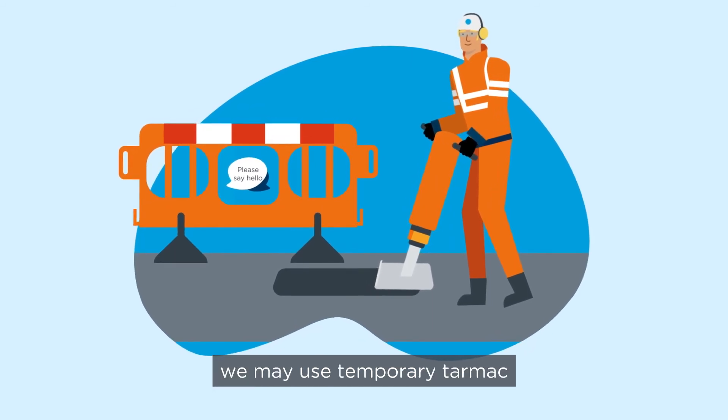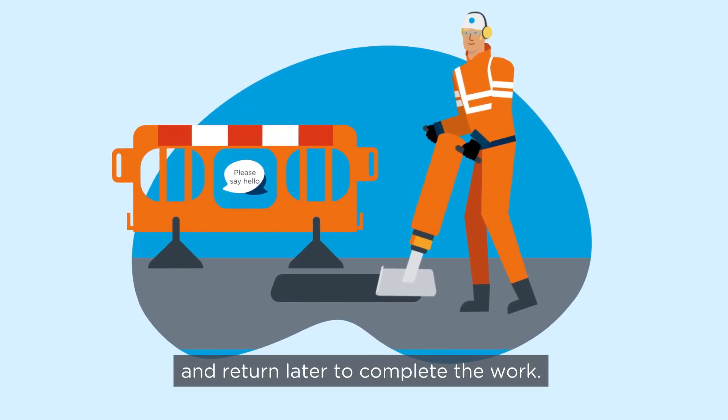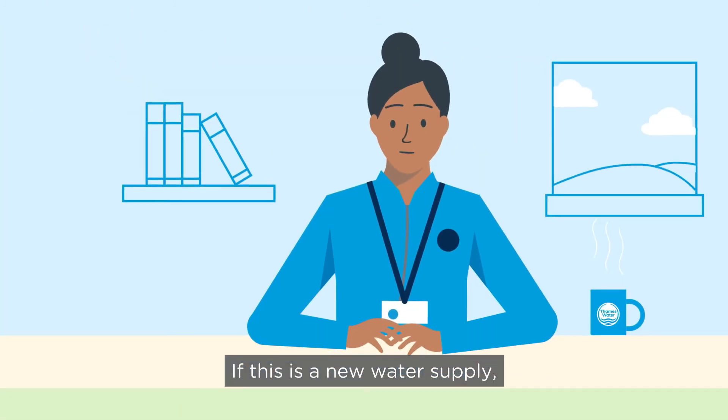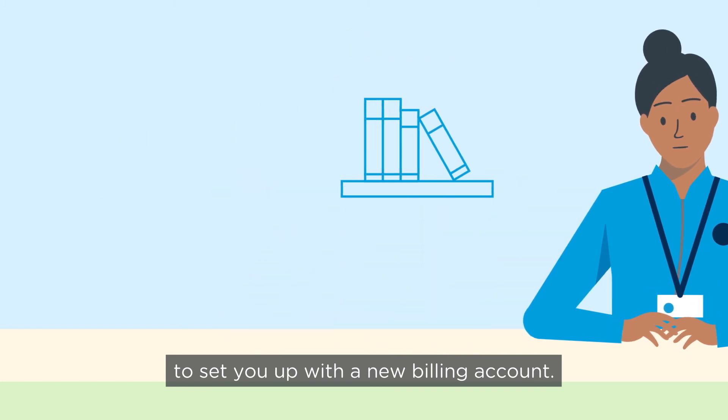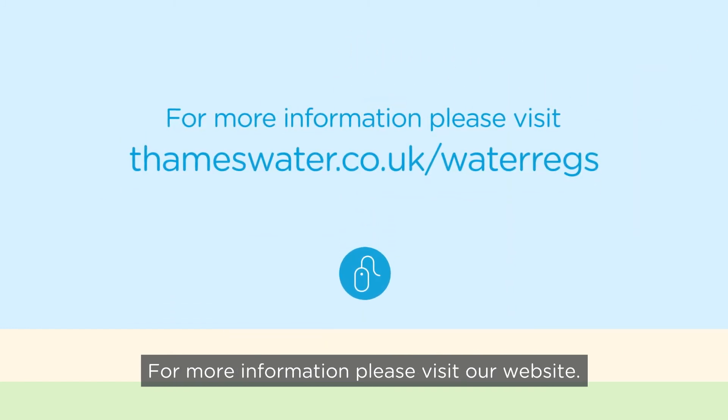In some cases, we may use temporary tarmac and return later to complete the work. If this is a new water supply, we'll be in touch in the following weeks to set you up with a new billing account. For more information, please visit our website.